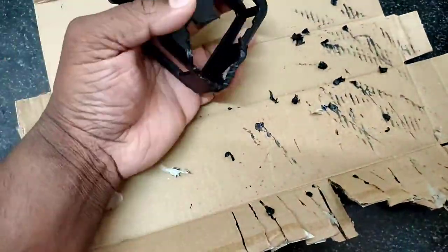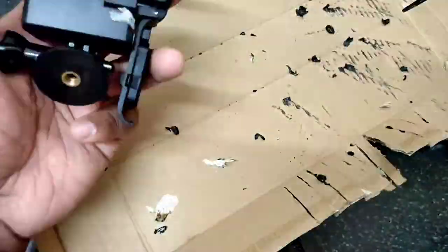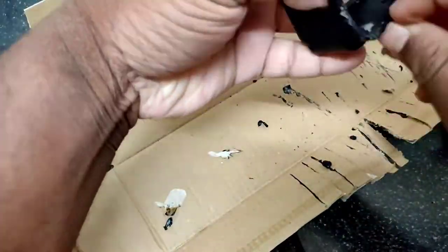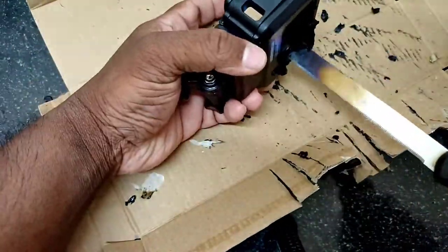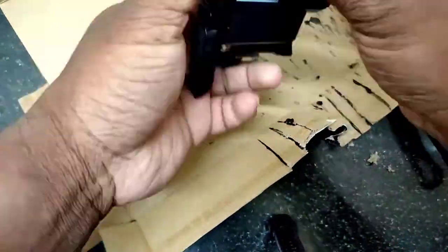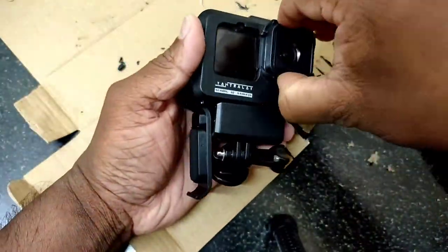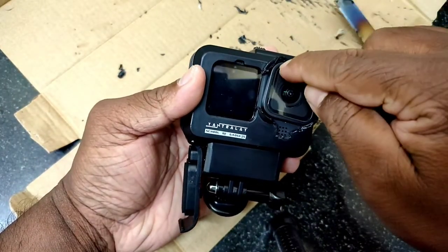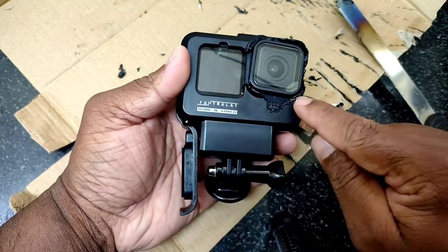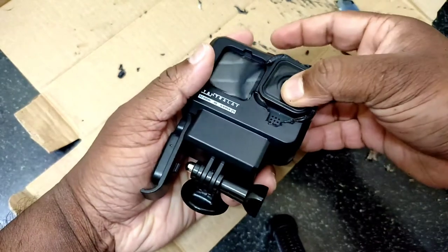You might think I am wasting this product, but I want it to be usable. If I can't place the max lens mod, then the vlogging kit is useless for me. If I can make the max lens mod work, I'll use this vlogging kit — otherwise, I won't. So it's better to customize it according to my needs. Now I can place the lens but it's not rotating, so I need some room — I have to remove all the corners too.